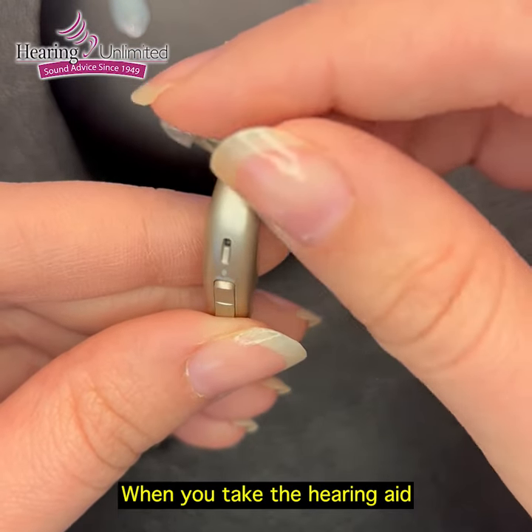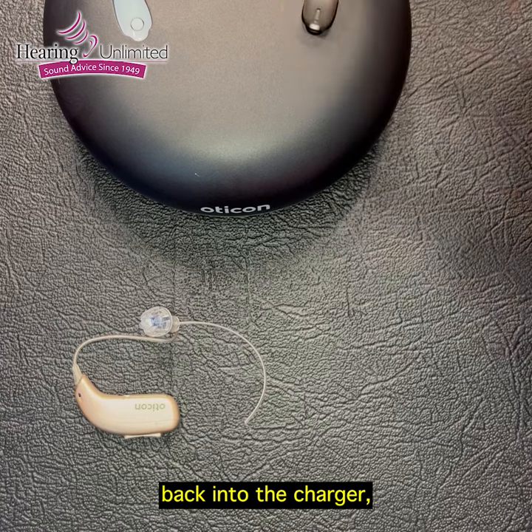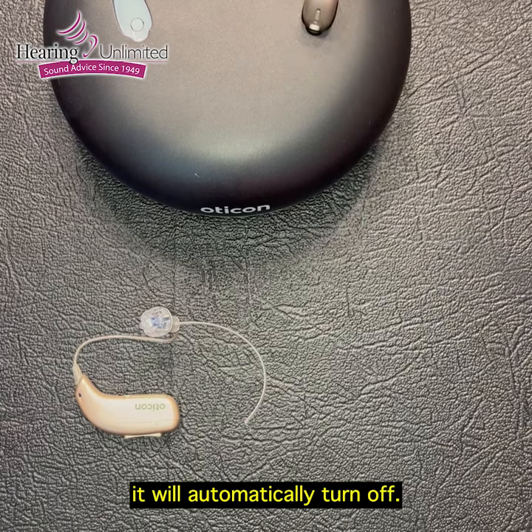When you take the hearing aid and you place it back into the charger, it will automatically turn off.